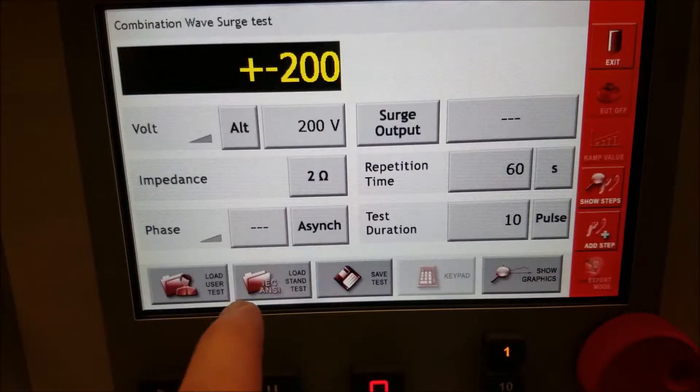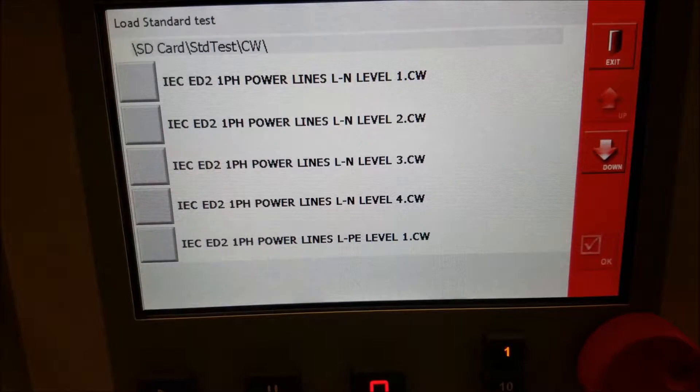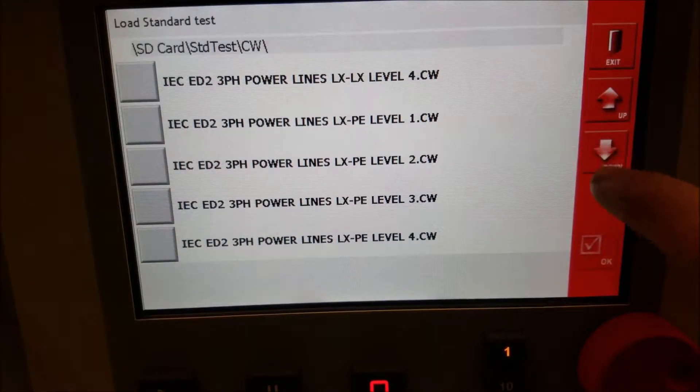Going into the combination wave — same sort of setup — load pre-programmed test standards.